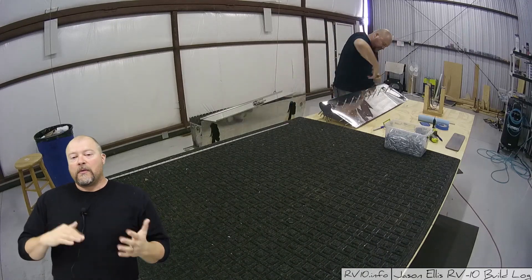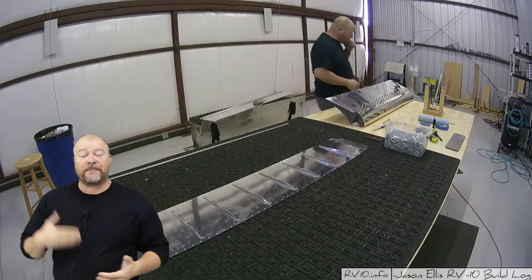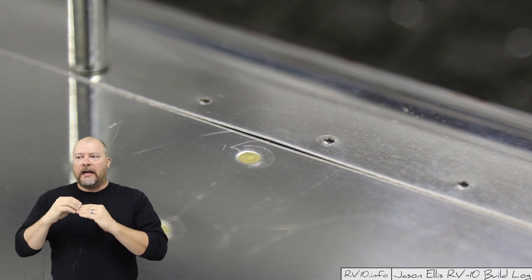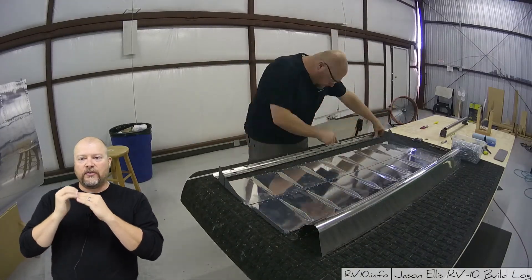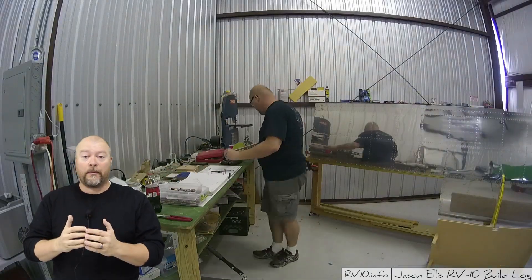The thing with lap joints is if you don't treat them with respect, you can screw them up very quickly. The primary way is you can cause this buckling or ridges to form between the rivets at the edge of that lap joint, which could cause water to come in, corrosion, or other issues if you don't pay attention to the edge and how it needs to be formed.